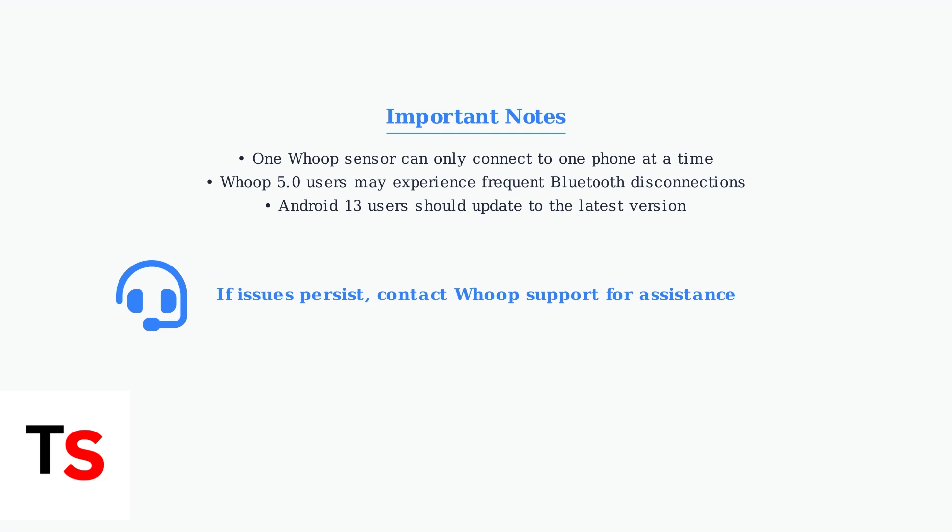If these advanced troubleshooting steps don't resolve your issues, contact WHOOP support for further assistance.